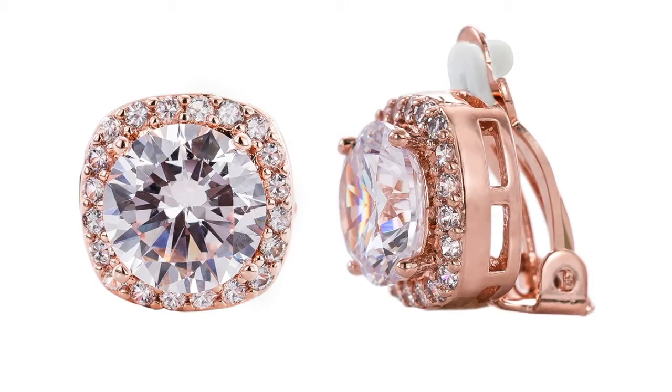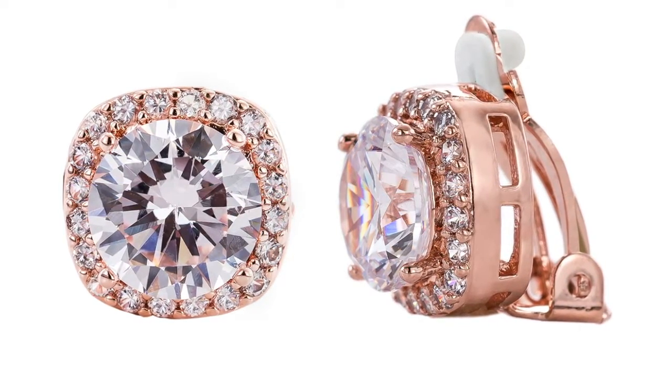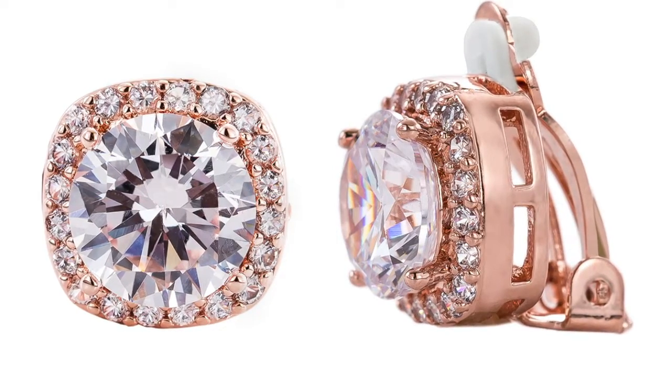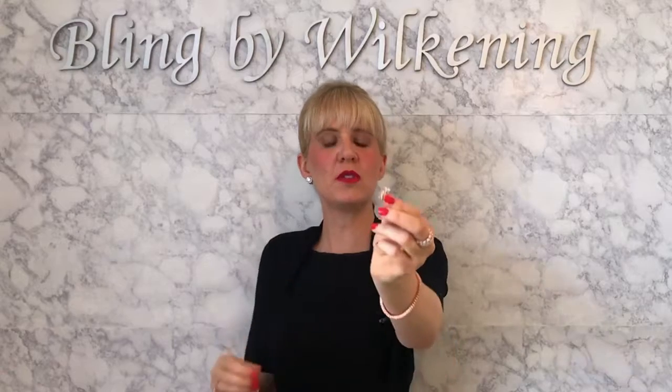You'll see this beautiful design detail with a halo around the center stone. What I want to point out is how that clip works — it basically has a pad right here, as you can see.